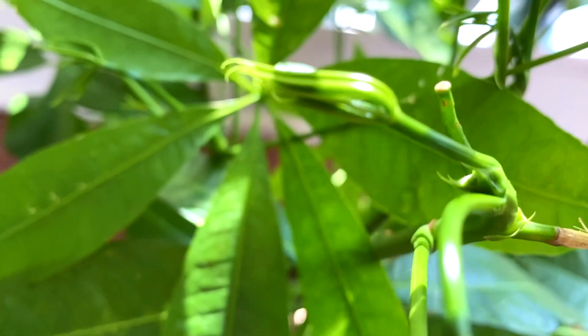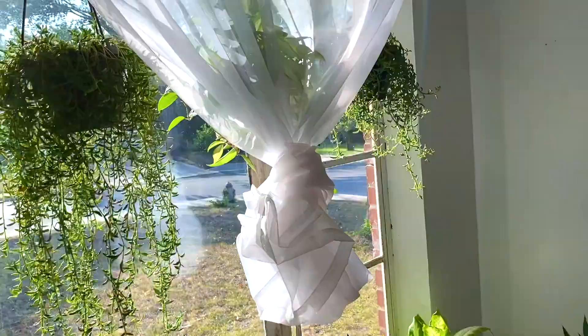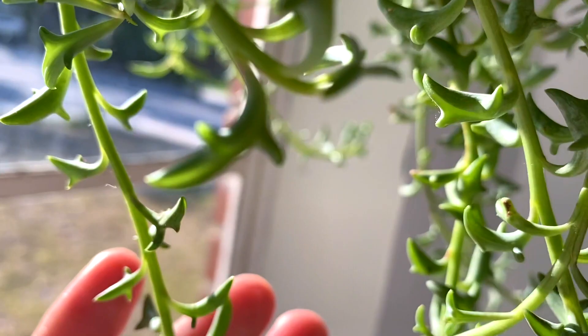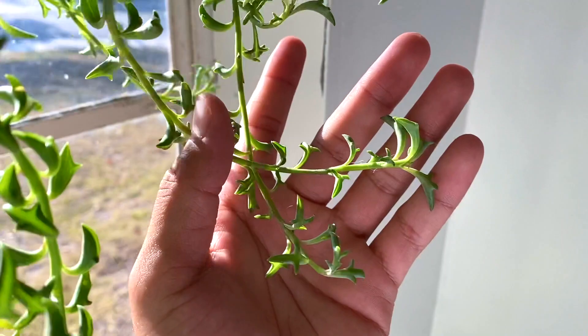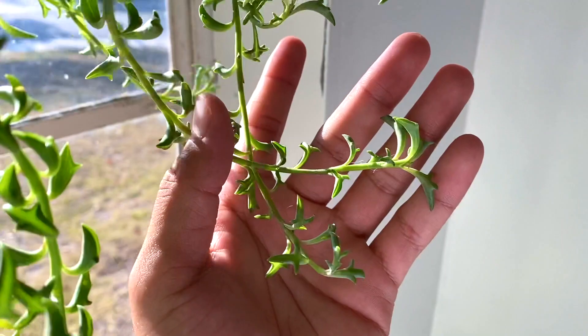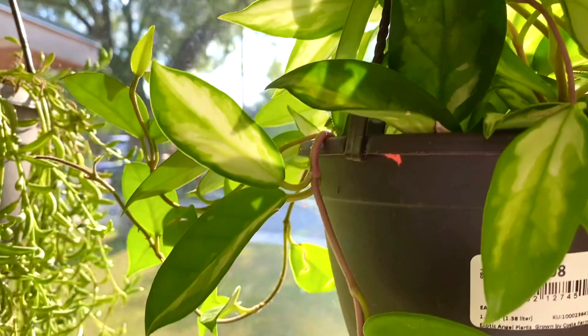New leaves developing — there's one, another one, and another one that's going to develop. Now we're starting at the very top over here — we got my string of dolphins. For a second I didn't know if it was growing at all, but when I went to water her I noticed she got really really long. Look at that — super cute! And then we have a hoya.